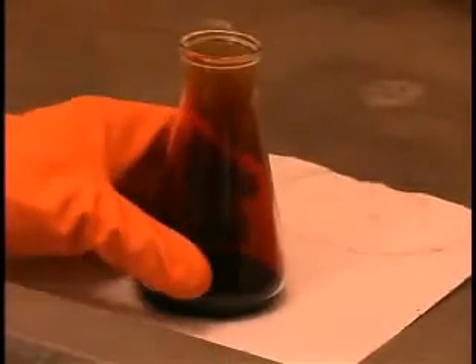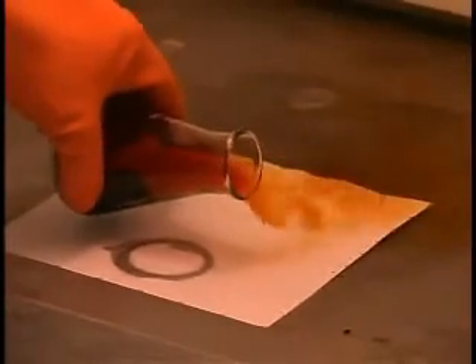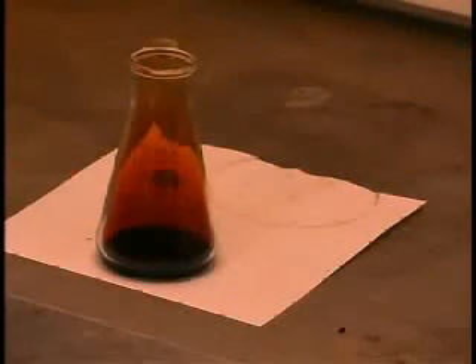We can also see that this gas is denser than air because we can actually pour that gas right out of the flask — that pours much like a liquid. So that's toxic, so we do that all in the fume cabinet.